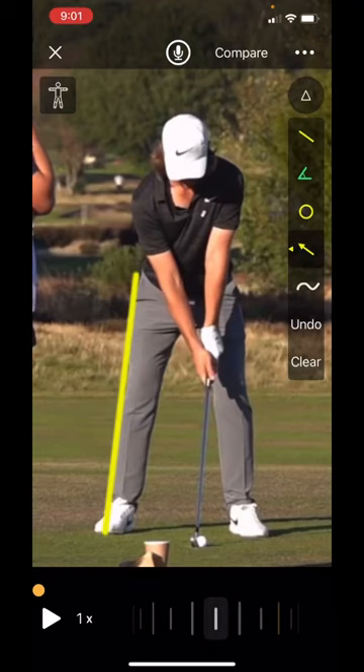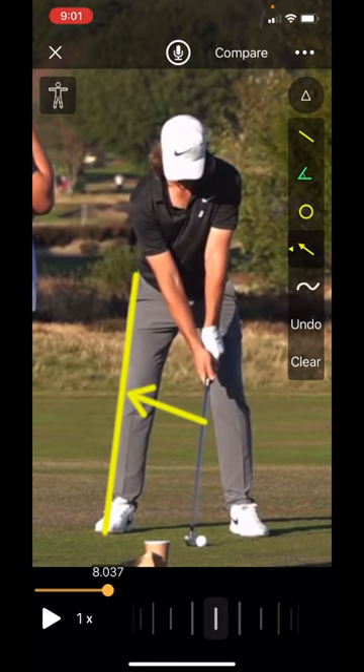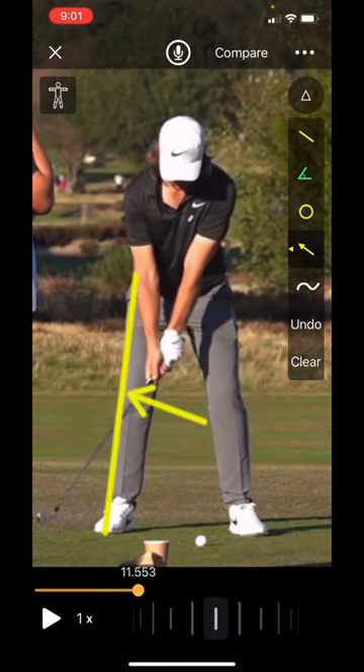Let's dive in and have a look at Tommy Fleetwood's action. The first thing he does really well is there's a little pressure shift off the golf ball before he even starts his golf swing. You see here a little weight shift — his hands go towards the target and he shifts back just a little bit into his trail side, then the club goes back.